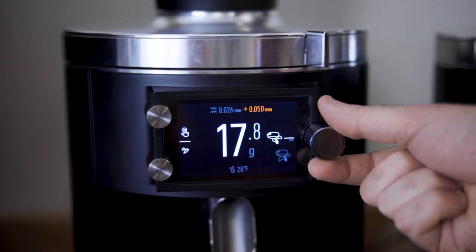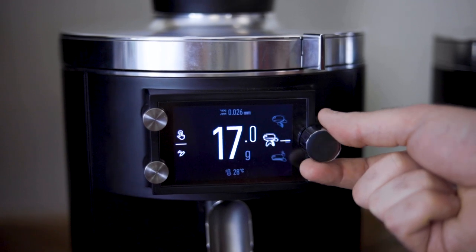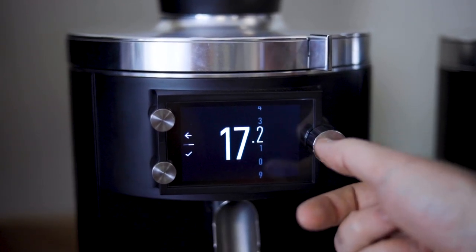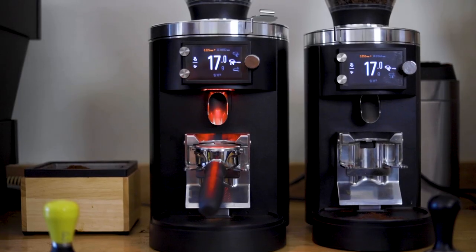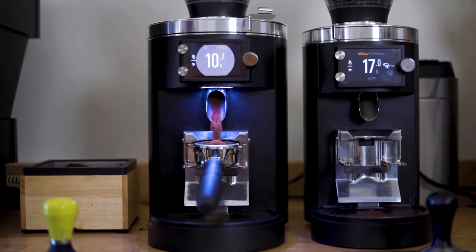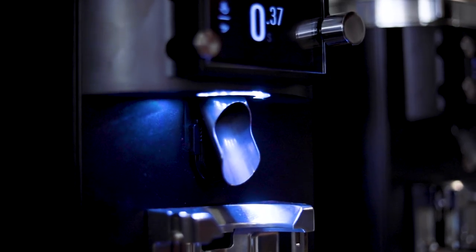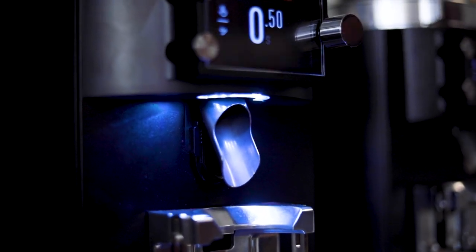You can toggle between recipes with the knob. To change the dose weight in increments of a tenth of a gram, simply hit the pencil button, move the dial, and then select the check mark. It's extremely fast if you want to make changes on the fly. There's also a pulse button if you want to just add tiny amounts of grounds to your portafilter.